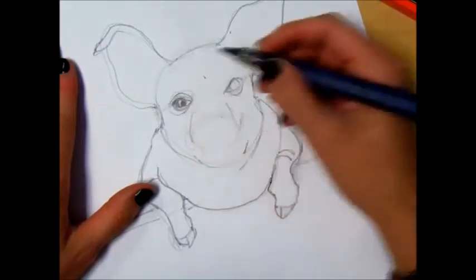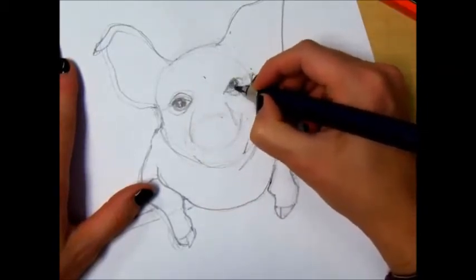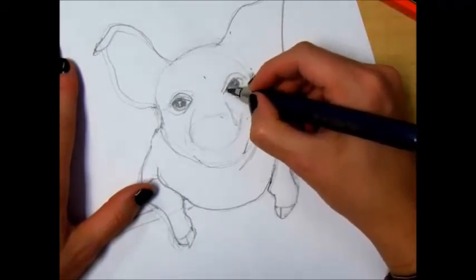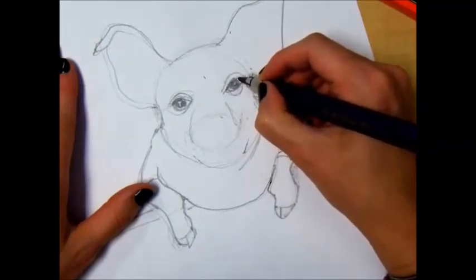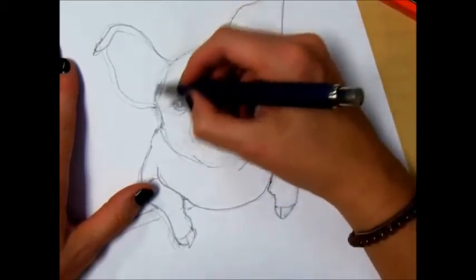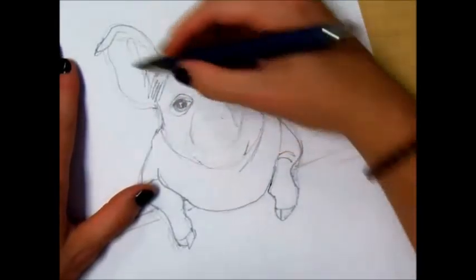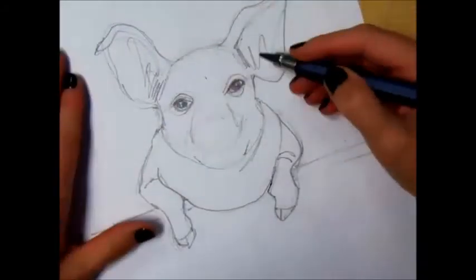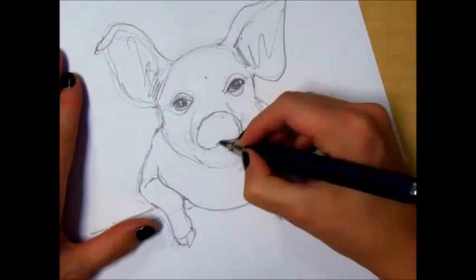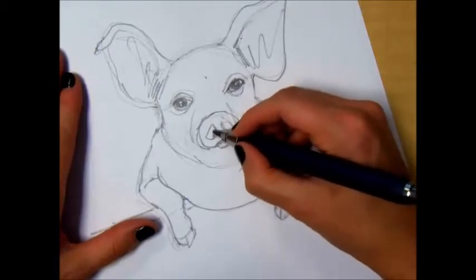Notice when you shade in the eye, there's a highlight. The rest of this area you can just shade in roughly. Then I'm going to make this snout curve under — kind of a teardrop nostril. Shade that in.